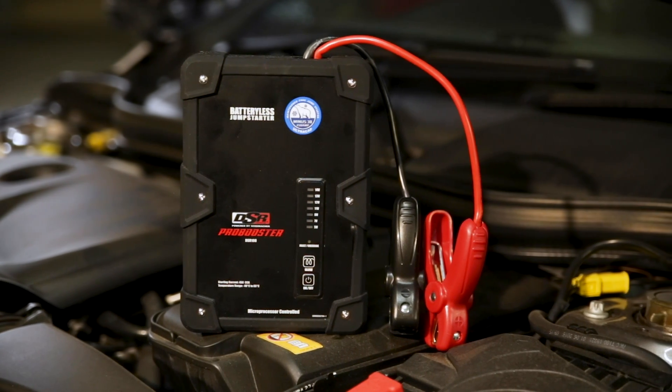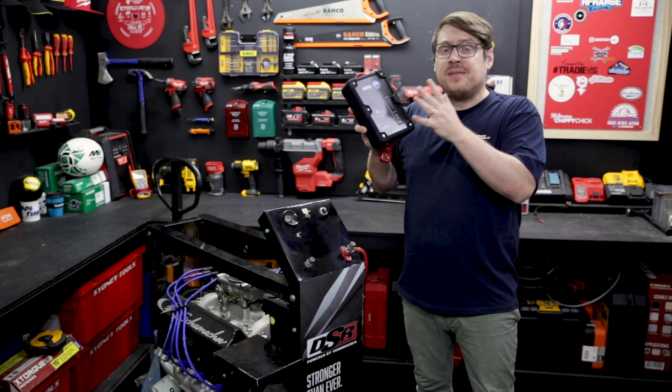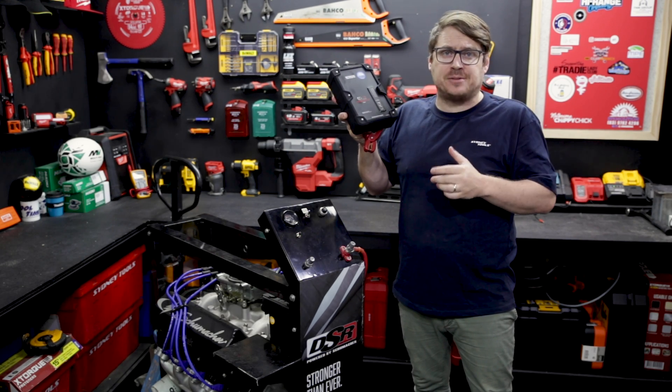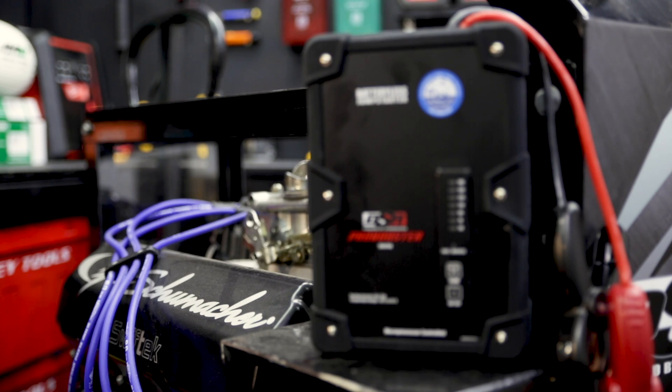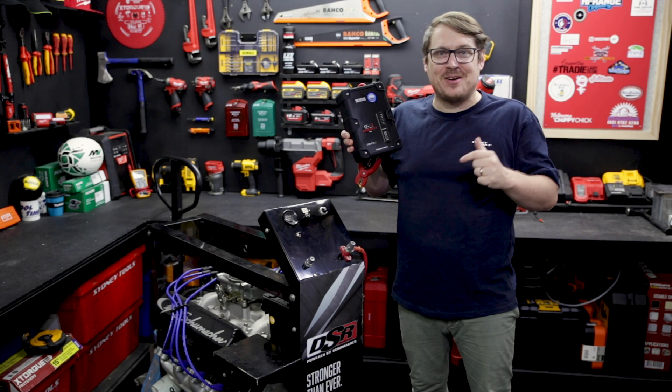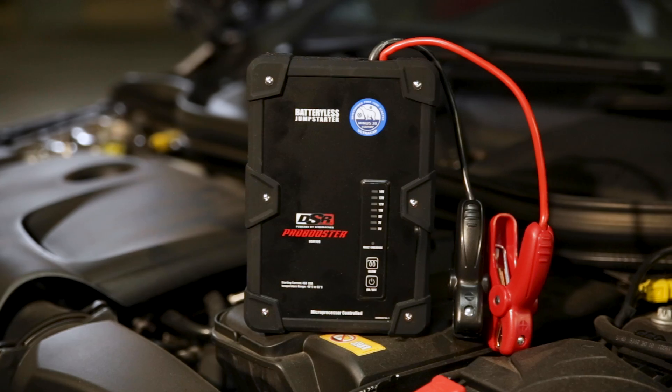The DSR108 has a peak current of 450 amps. If you need something bigger, the DSR109 is also available with a peak current of 800 amps. Check them out in-store or online. And while you're there, check out the full range of Schumacher products, now available at Sydney Tools. Until next time, I'm Tim, and you're watching Sydney Tools TV.